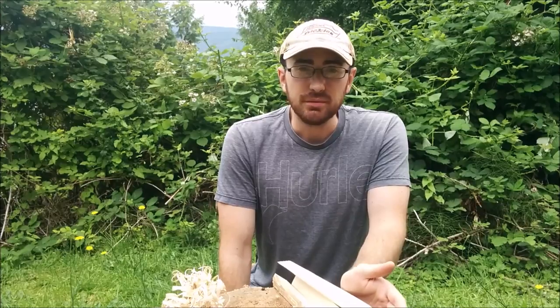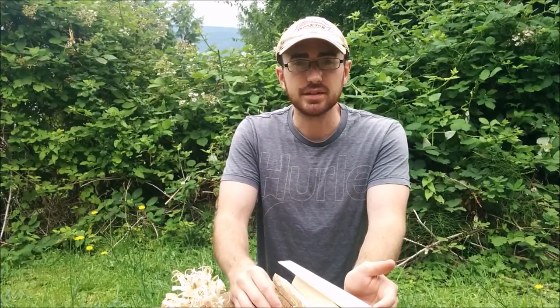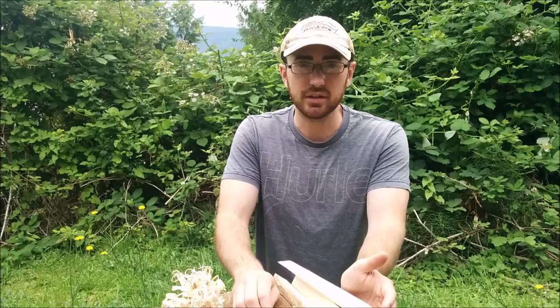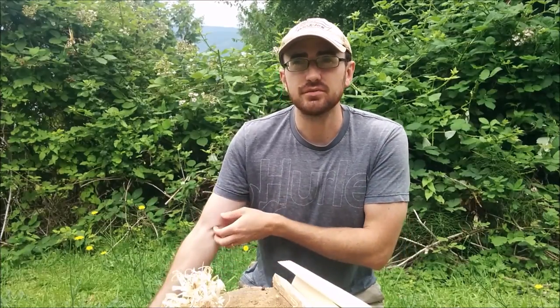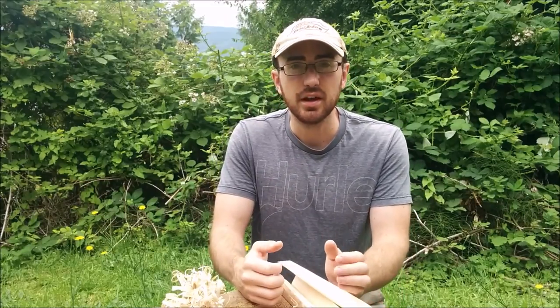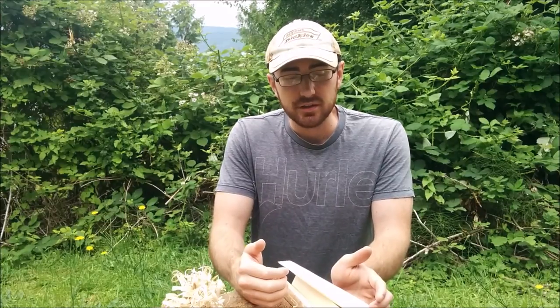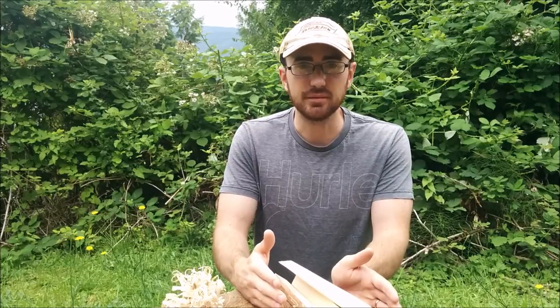One thing is your wood selection. You can pretty much make a feather stick out of any type of wood and it's going to work. But the more useful woods, especially in my area, are the coniferous or evergreen trees. That's because of their high resin content, and in particular cedar — western red cedar to be more specific — which is one of the best kindling in my area. Some of your best options are dead standing wood from a coniferous tree, but you can pretty much do it with any piece of wood.